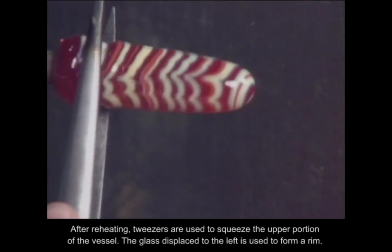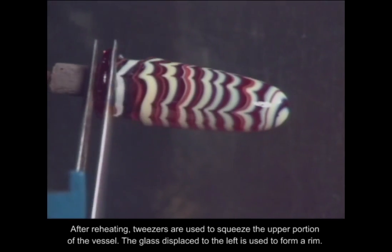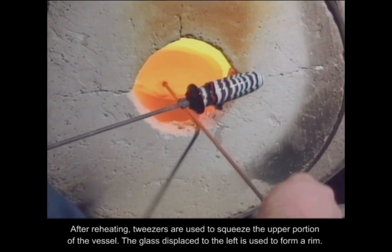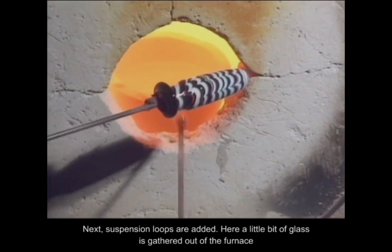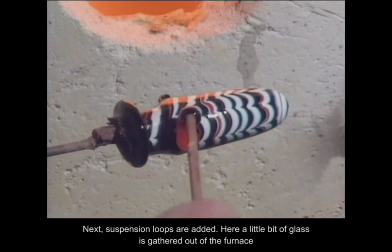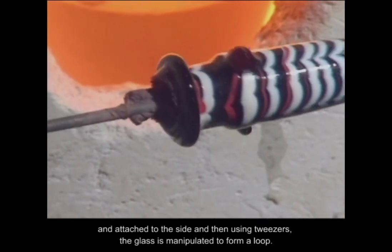After reheating, tweezers are used to squeeze the upper portion of the vessel. The glass displaced to the left is used to form a rim. Next, suspension loops are added. A little bit of glass is gathered out of the furnace and attached to the side, and then using tweezers, the glass is manipulated to form a loop.